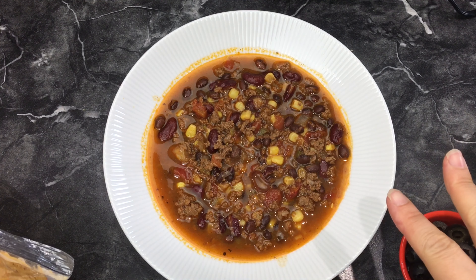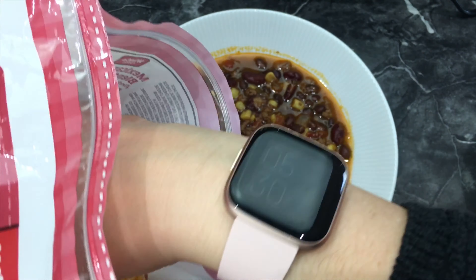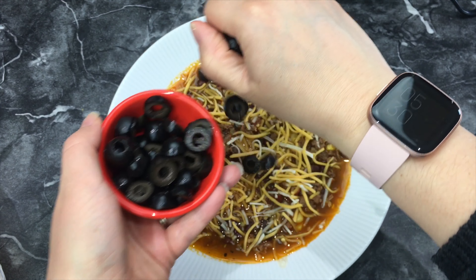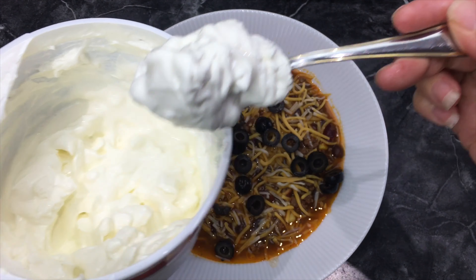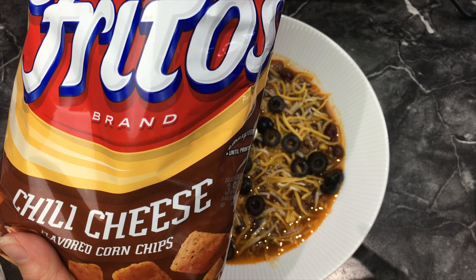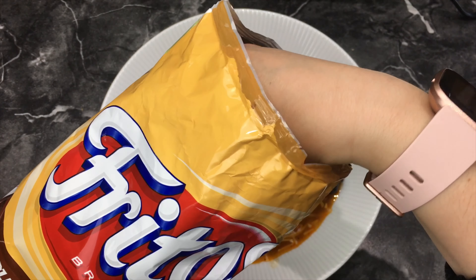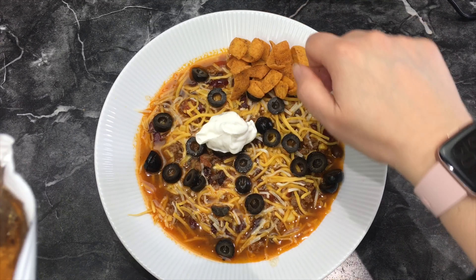After you put your soup in a bowl, you'll want to add some Mexican style grated cheese, or you can just add regular cheese. Some sliced olives — if you don't like olives you obviously don't have to add them, but I love olives. A dab of sour cream, and then some Fritos. A lot of times we use the plain scoopable Fritos, but the chili Fritos would be great as well. The scoopable ones work great because you can use them as a spoon — put them on the side so you can just scoop.